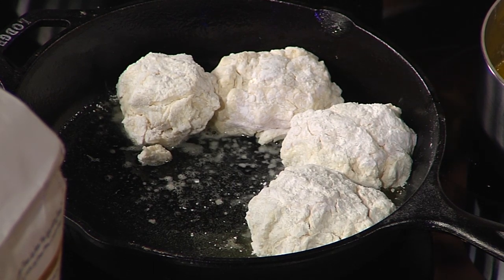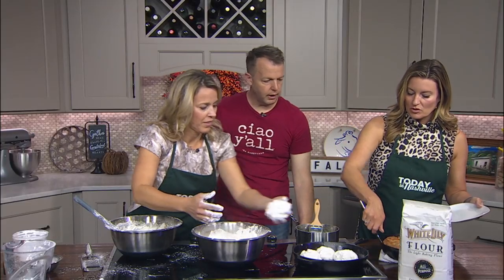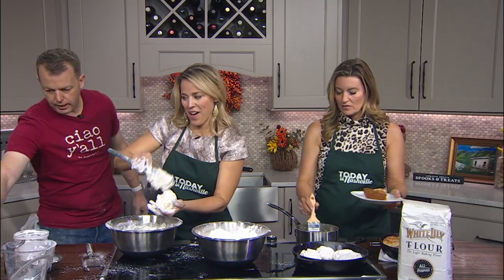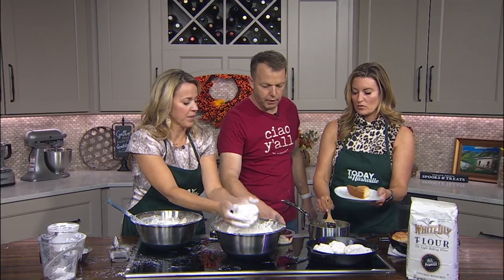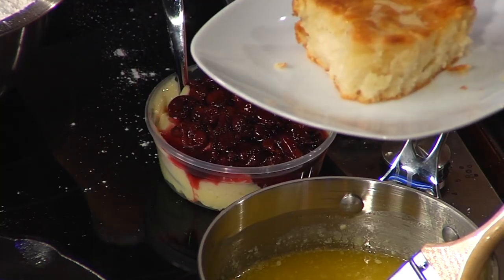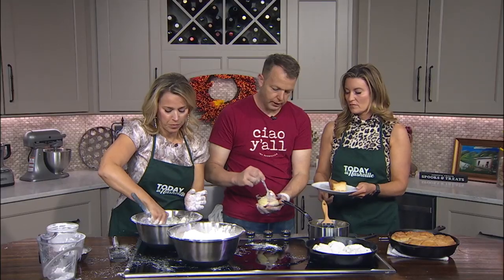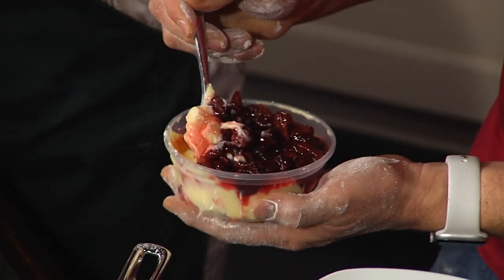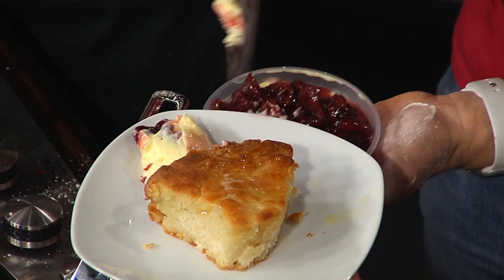They come out, add a little extra butter, and then you can serve them with anything you like. You brought a compote over there — what is that deliciousness? So we make a lemon curd for the bonuts, and on top of the lemon curd I've put a little of our sour cherry jam. Stop — are you kidding? That's amazing.